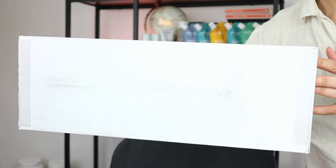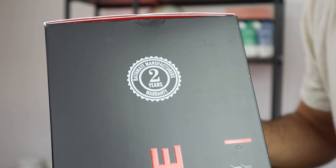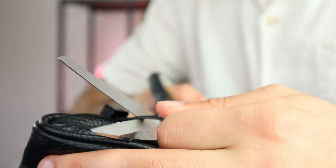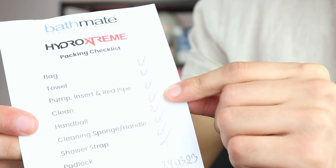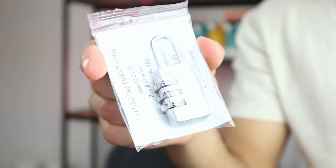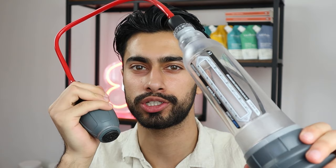Before I share the length increase from six months, let me quickly show you the Hydro Extreme. It comes in a large white box, and inside you find the Hydro Extreme package. Bathmate provides a two-year warranty. Opening it reveals a carry case, a packing checklist signed by one of the workers, a user guide, a sample Jelc serum, the Hydro Extreme 7 with a cable, a Bathmate rope handball pump, a mini lock, a misting toy cleaner, a cleaning sponge, and a Bathmate towel.